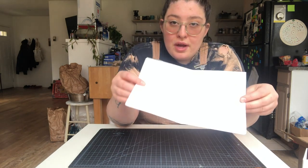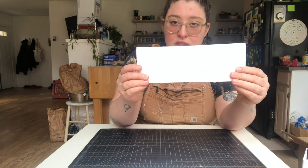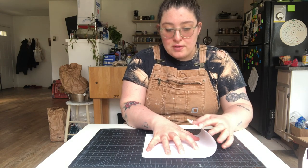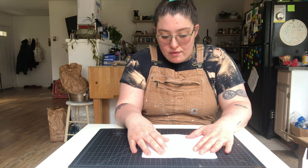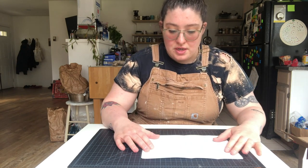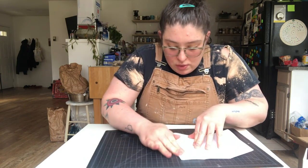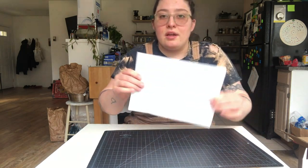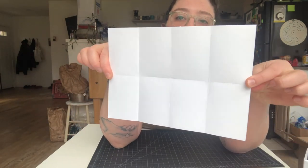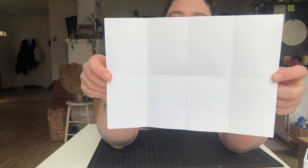It's a little hard to see, but we have this, and next you're going to take one side and fold it into that center line that we have. This is aligned horizontally. Then you're going to do the same on the opposite side. So when you unfold this, you're going to have eight equal parts. So beautiful and crisp and light, just ready for you to put things on top of.